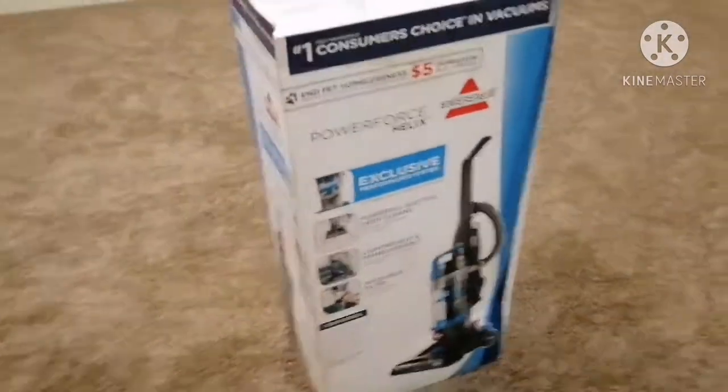Welcome back to my YouTube channel, where today we will be unboxing the Power Force Helix by Bissell.